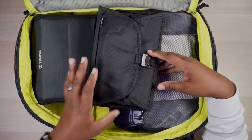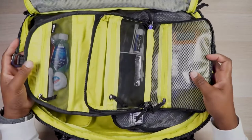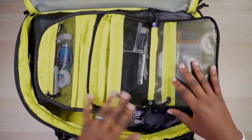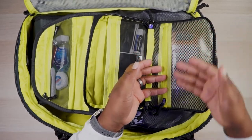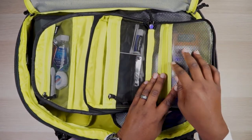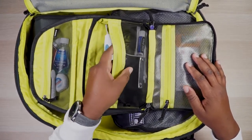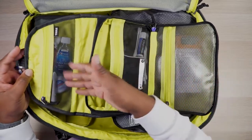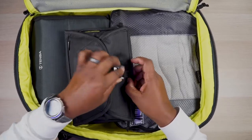I also had the Thule Subterra toiletry bag — I've done a kind of review on this separately. It's awesome — it unfolds with a nice yellow lining, a wet compartment that's mesh but has a plastic lining so nothing spills out, a breathable mesh section for your toothbrush, and another breathable mesh area. Everything you need fits in there and it folds up into this nice compact little bag. But we're not here for this bag — it was just a bonus.